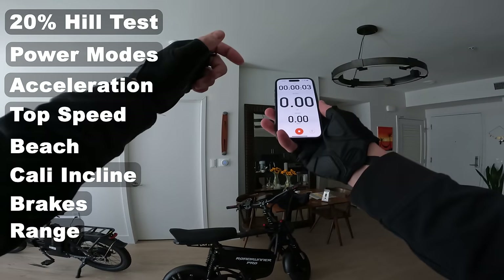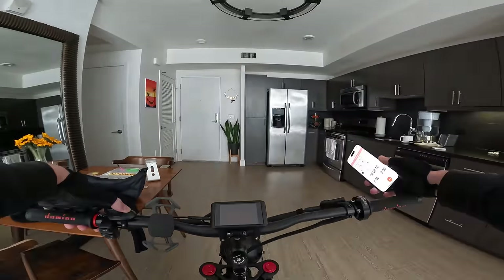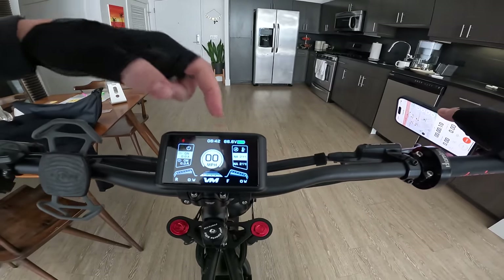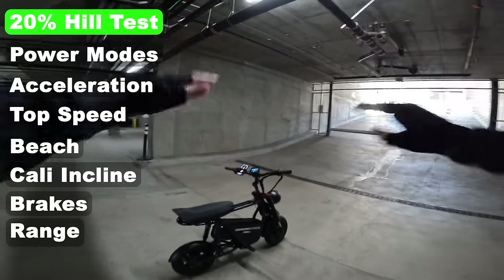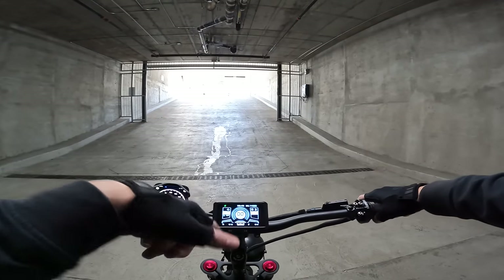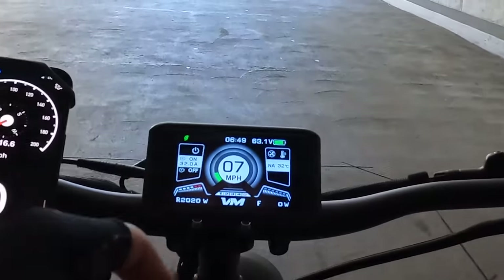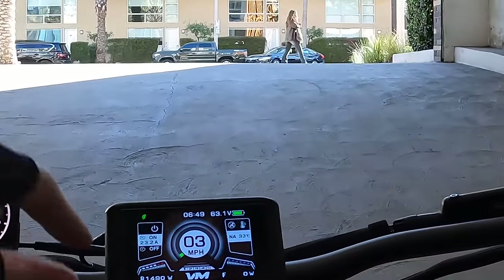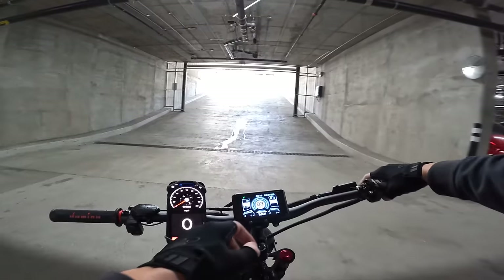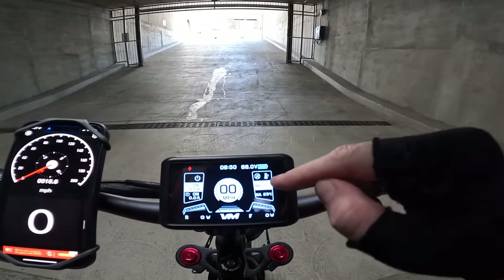That's the Roadrunner Pro out for a ride. Firing up Strava to track official range — I'm excited for this one. Battery reads 66.6 volts, let's roll. Before hammering it, let's try it on a 20-grade hill on rear motor only at power level five. It's showing 2,000–3,000 watts then cutting to 1,400 watts on the rear motor only. Switching to dual motor — hold the M button — and we can already see the rear motor temperature went up a bit.